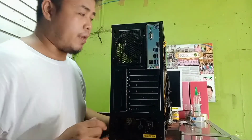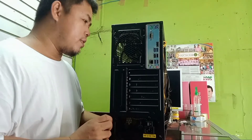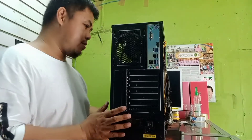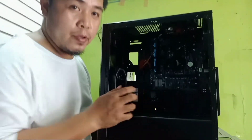So yun, nahilagay na natin yung mga pan, power supply. Tapos yung mga wire na nga dito sa loob — yung mga wire sa loob — yung mga wire dyan is nakabit na rin natin.